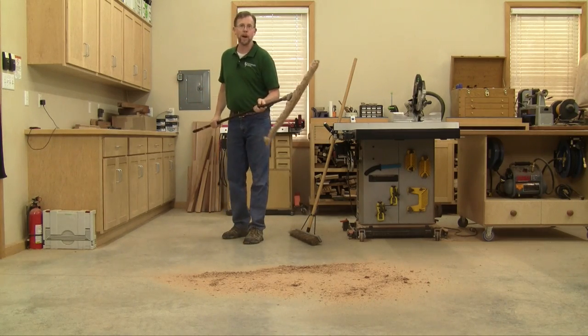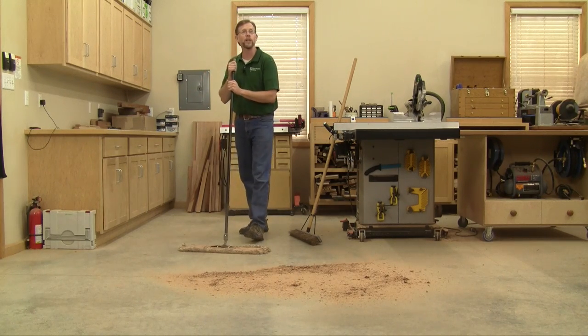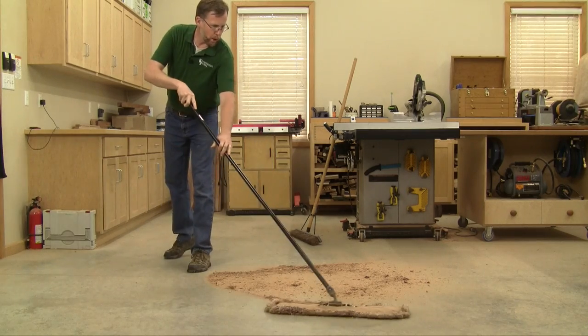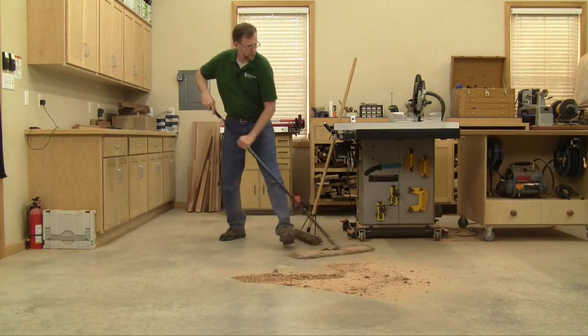They use these dust mops with yarn on the bottom. So I've switched to using that for cleaning my shop floor instead. You don't have to use a sweeping motion to clean up the dust.